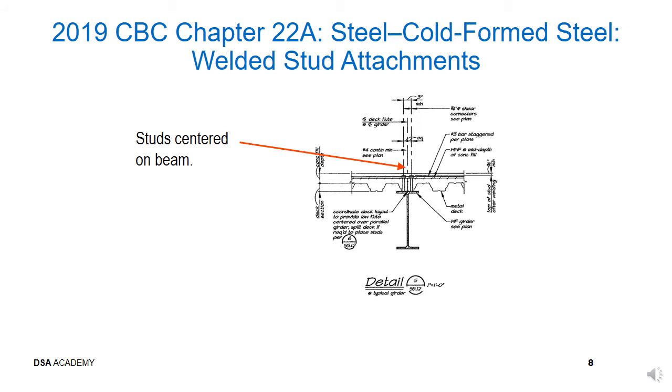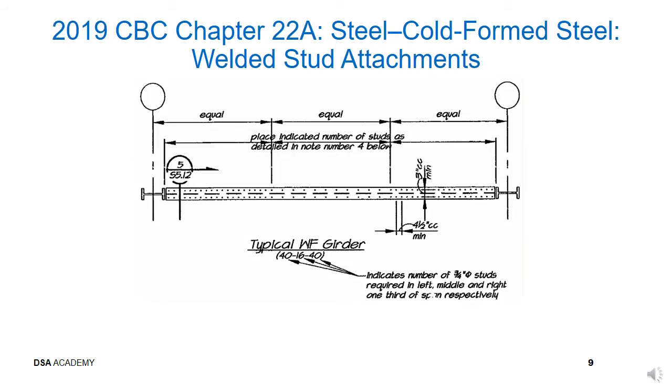A typical stud attachment detail is shown on this slide. Note the various dimensional requirements needed to properly install welded studs. This slide also presents a typical detail showing the distribution of welded studs along the length of the girder. The function of the studs is to connect the steel member and concrete deck together to allow composite action to take place.